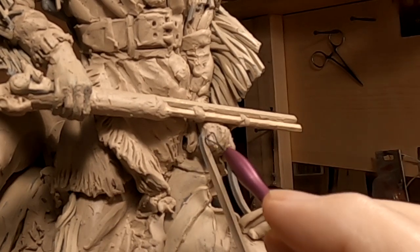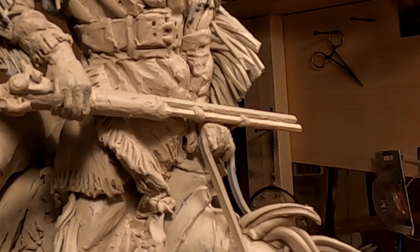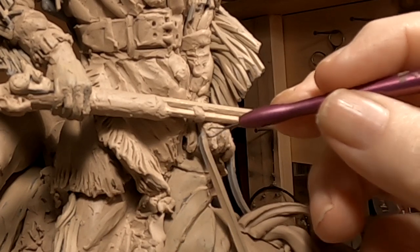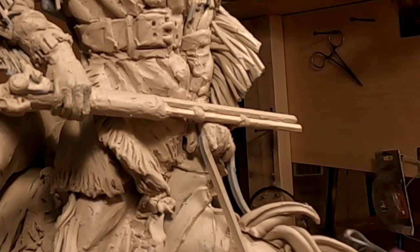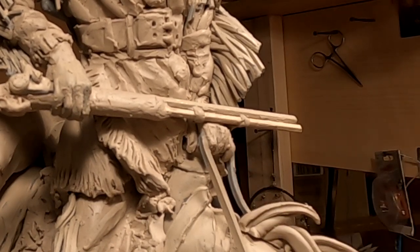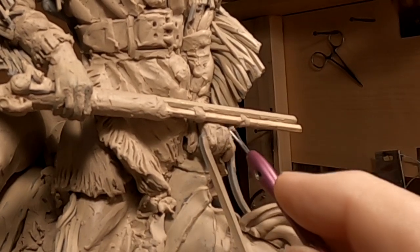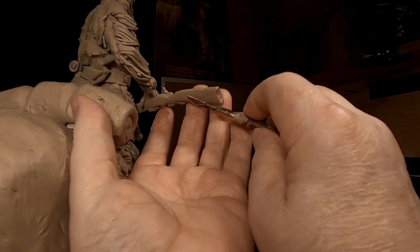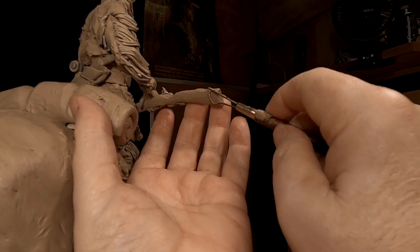The hard part is not ruining what I've got sculpted where my hand is resting. Just a little cleanup on this side.